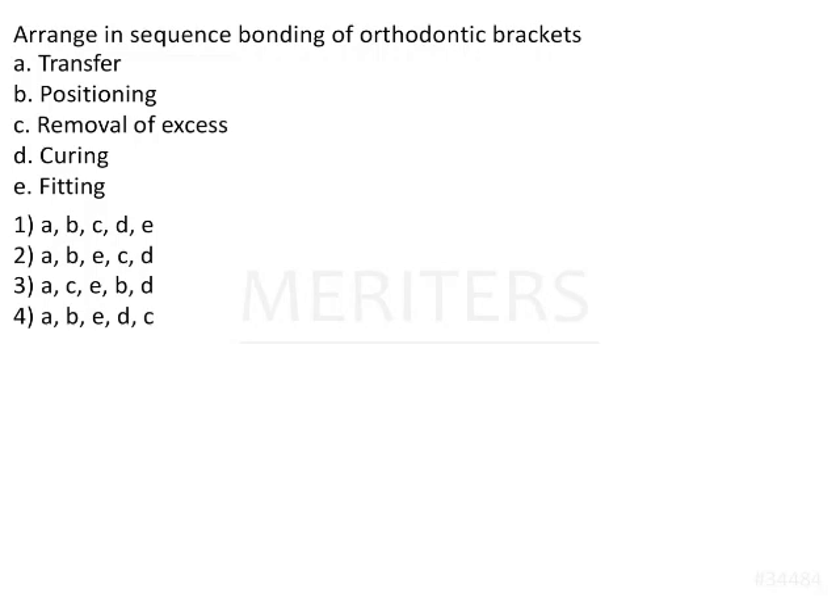In this question we have been asked to arrange in the correct sequence the bonding of orthodontic brackets. We have been given various steps required for bracket bonding, such as transfer, positioning, and removal of excess, and we have to arrange them in the correct sequence.